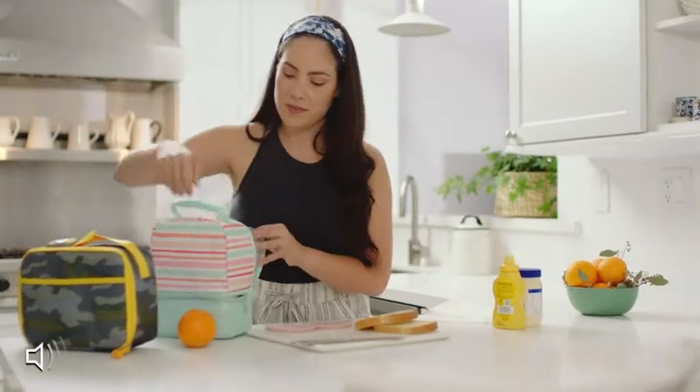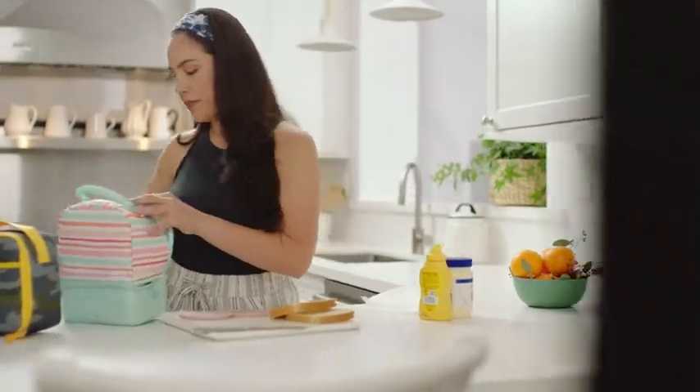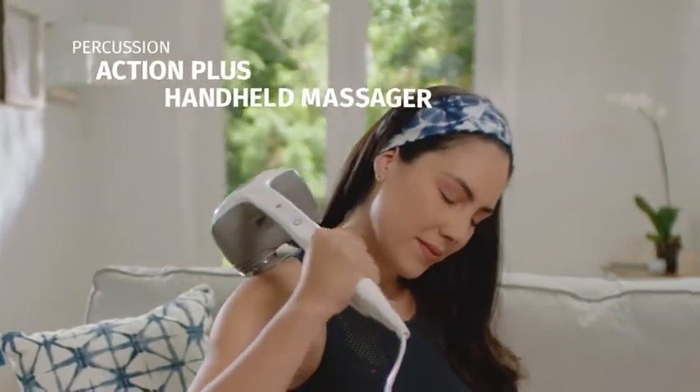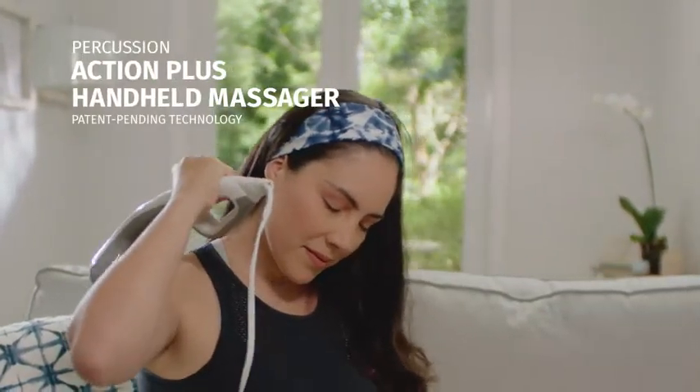This is Allison. Between being a mom and a teacher, Allison doesn't get much downtime. So when she does get a moment to relax, she trusts the HoMedics Percussion Action Plus Handheld Massager.